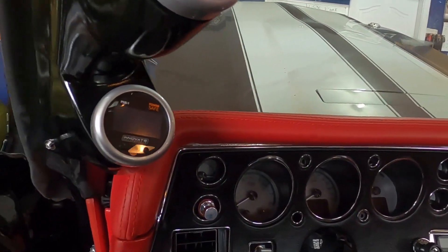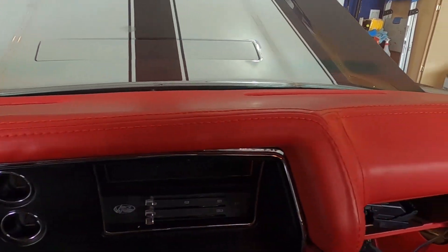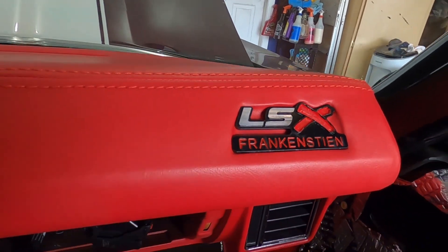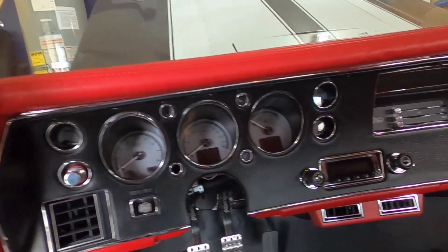The dash came in! What do you guys think of this dash? I like it a lot. And look at what we put in the dashboard — a little custom logo, little LSX Frankenstein. Let me know what you guys think of that down in the comments below.